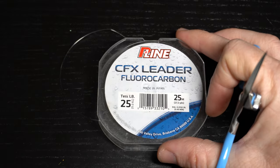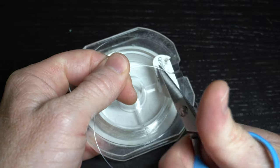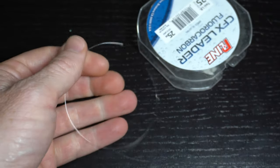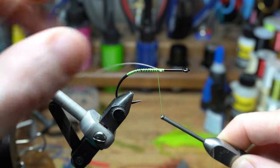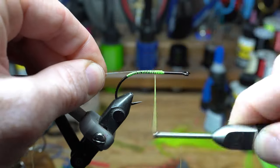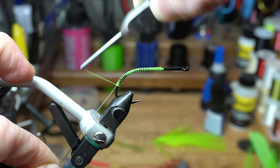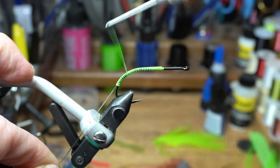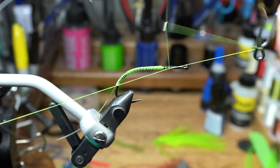To make the fly weedless, we will need some stiff mono or fluorocarbon. Here I'm using 25 lb P-line fluorocarbon. Clip off a small section, then tie this in with the bend of the line following the hook bend. Bring your thread down quite a ways into the bend of the hook — you want it almost to the final bend. Now whip finish the thread to hold it in place and clip off the waste.